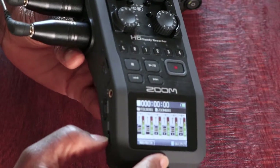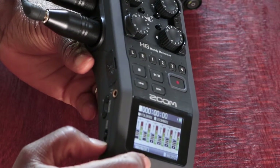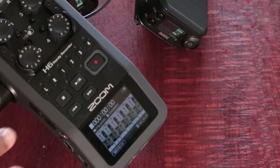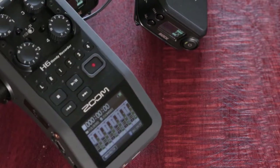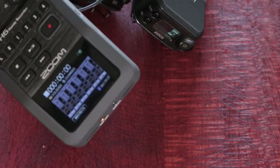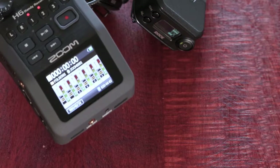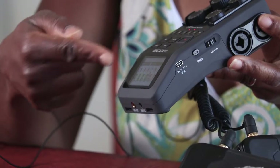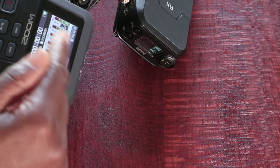To switch the unit on, I press and hold down the button on the side near the volume and push it toward the on position. To select a channel to record, I press the corresponding button on the top. Since I've put inputs into channels one and two, I press one and two. Once I've done that, I'll start to see the bars moving up and down on the unit, which tells me it's receiving a signal.